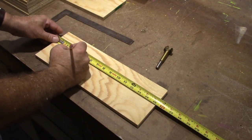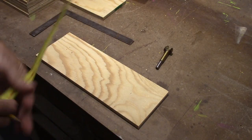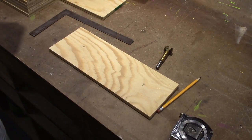And let's come in just an arbitrary three inches. All right, we'll get that drilled.